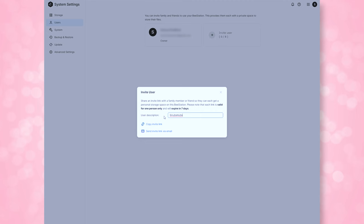For families, you can invite up to eight different people to share in that storage pool and to access the B-Station. Each user has their own separate storage space for privacy. Whenever you invite somebody, they have to accept the invitation within seven days or their invite link will expire.